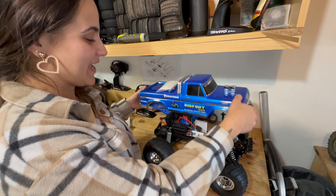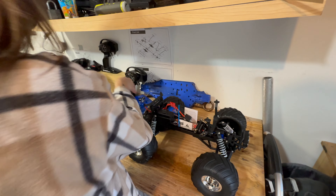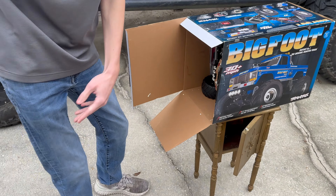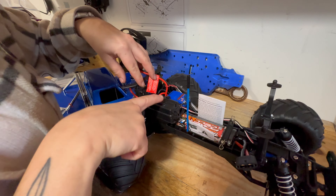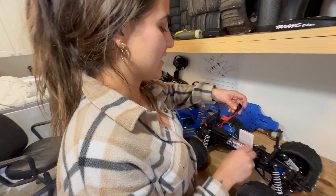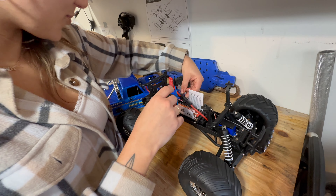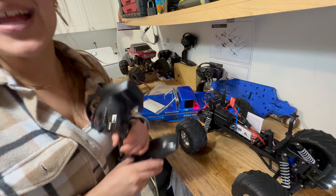On the inside here we have a Traxxas power cell battery, which is a NiMH battery, and then we have the ESC right here. That's the receiver box right here, and then we're gonna plug her up and connect the remote.